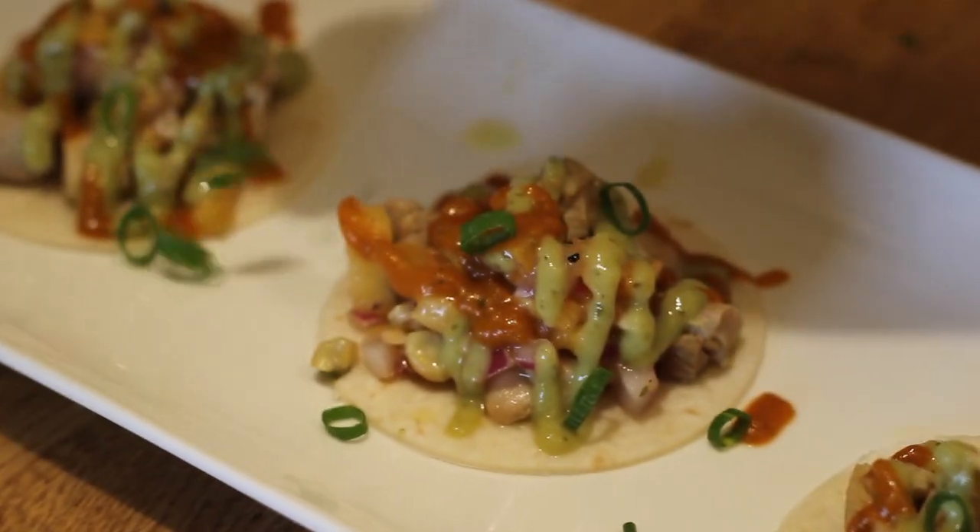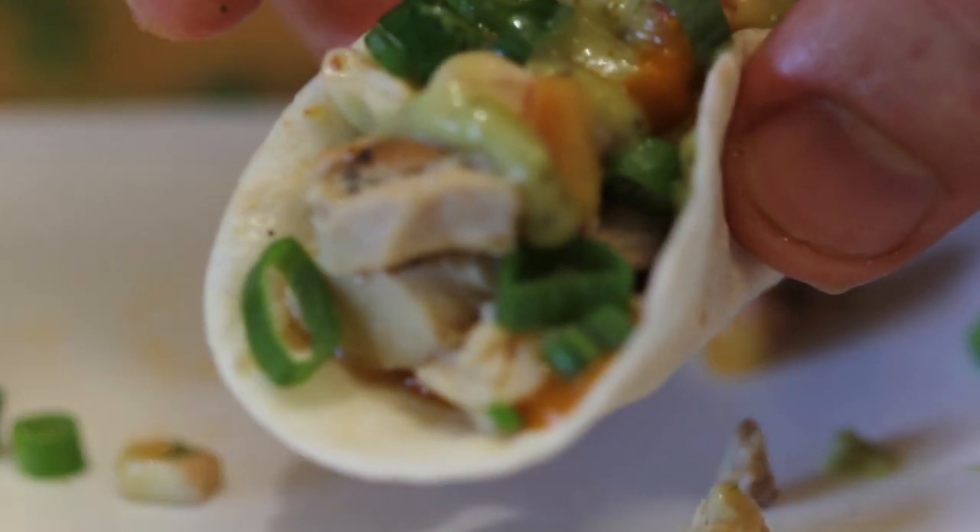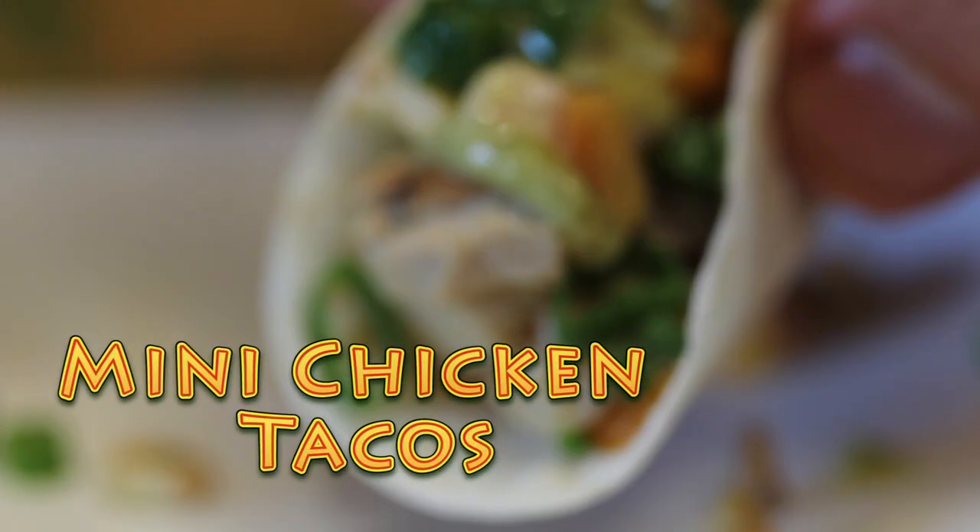We got a really awesome appetizer — it's a mini taco. We've been serving it for a while now. People love these things. I've seen a guy eat maybe 25 of them at a party.